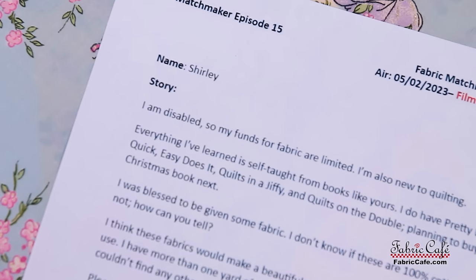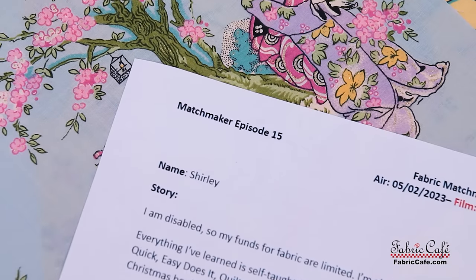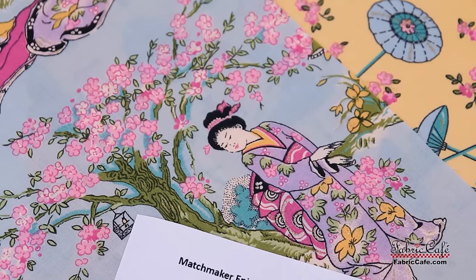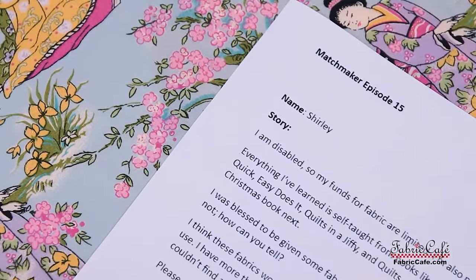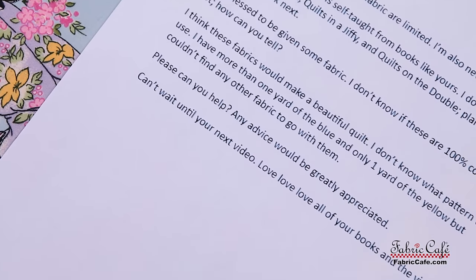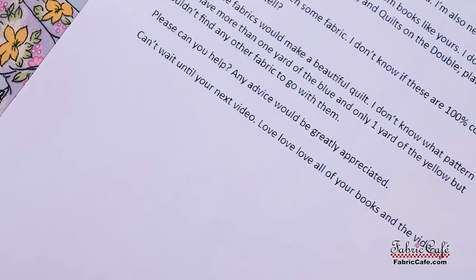Shirley writes: I am disabled, so my funds for fabric are limited. I'm also new to quilting — everything I've learned is self-taught from books like yours. I do have Pretty Darn Quick, Easy Does It, Quilts in a Jiffy, and Quilts on the Double. Planning to buy your Christmas book next. I was blessed to be given some fabric. I don't know if these are 100% cotton or not — how can you tell? I think these fabrics would make a beautiful quilt. I don't know what pattern to use. I have more than one yard of the blue and only one yard of the yellow, but couldn't find any other fabric to go with them. Please can you help? Any advice would be greatly appreciated. I love all of your books and the videos.